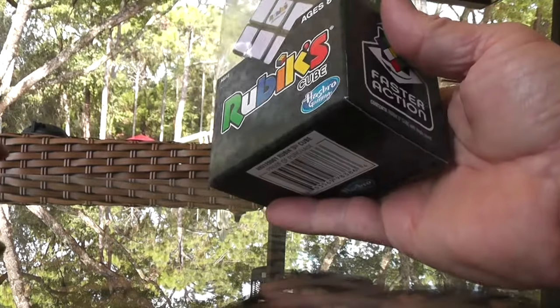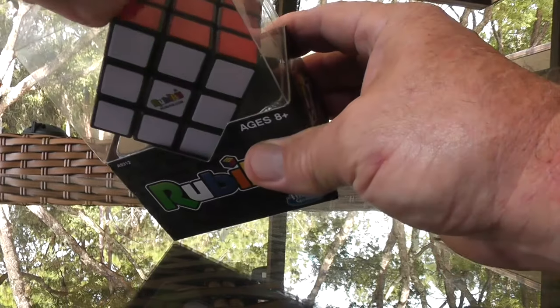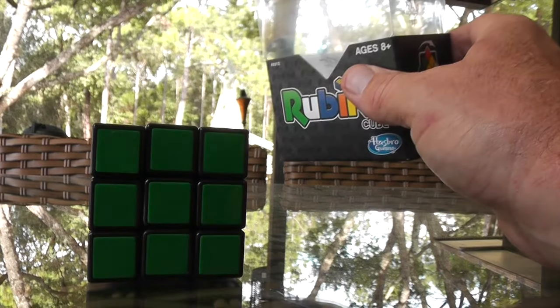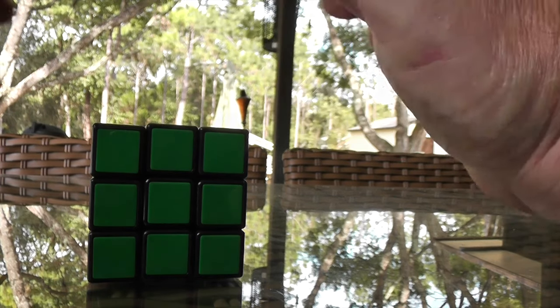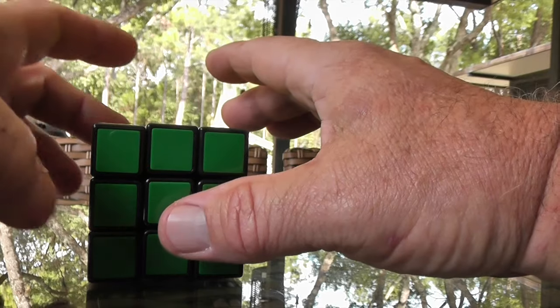I've got a brand new Rubik's Cube for the occasion — Target, $7.99. Today is November 11th, 12th, something like that, 2016.